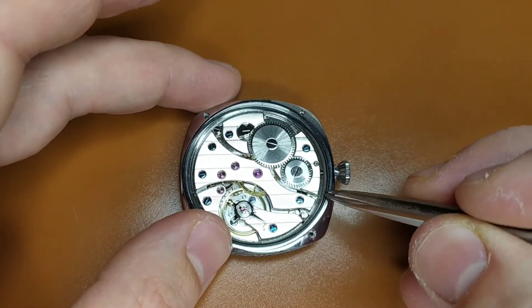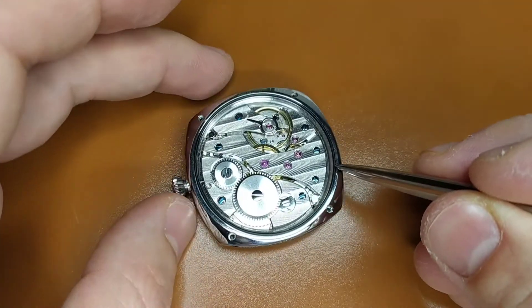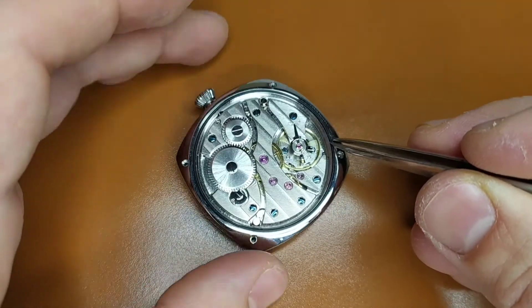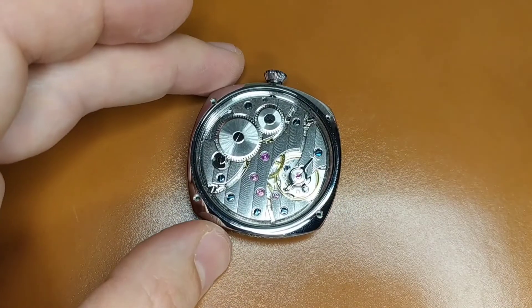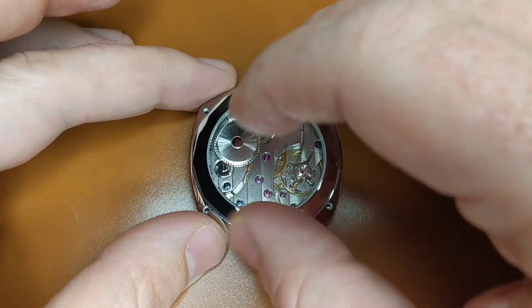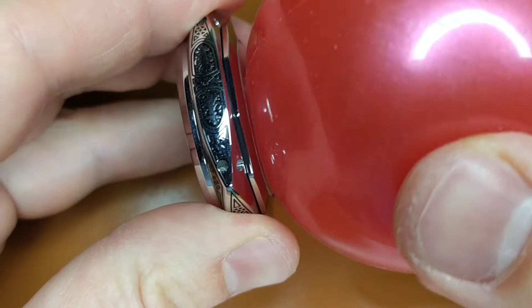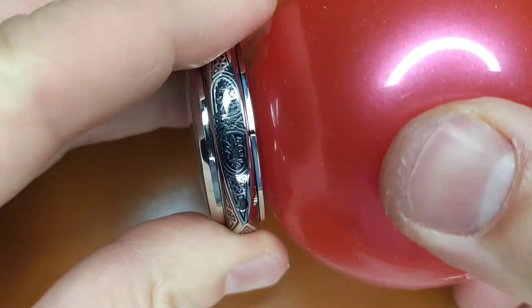And once the rubber sealer is in place, put the back of the case. First you have to clean it from dust using the air blower, clean cloth and Rodico. I give few spins until I see that the case back is screwing in properly, and after that I tighten it using a special ball that I bought from Aliexpress.